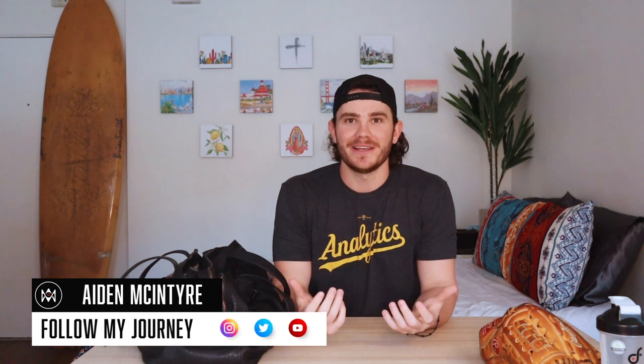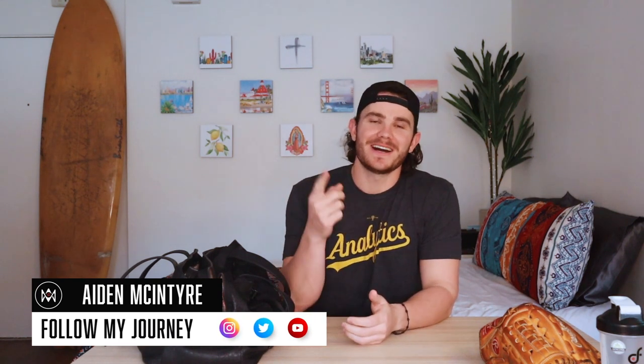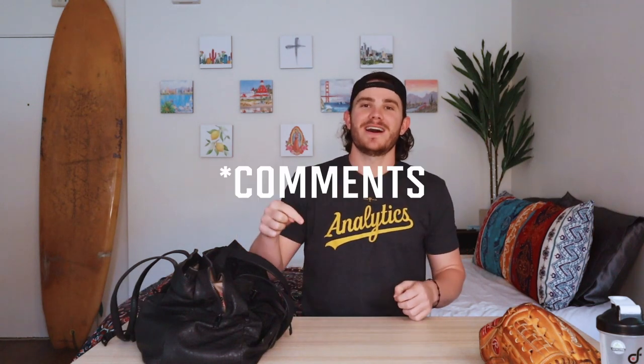I appreciate you guys watching what's in my baseball bag and all the baseball gear I use. Don't forget to comment, like, subscribe, and share this video. Drop a comment and rate this video from zero to six point nine and let me know what you guys thought. I appreciate you for watching.